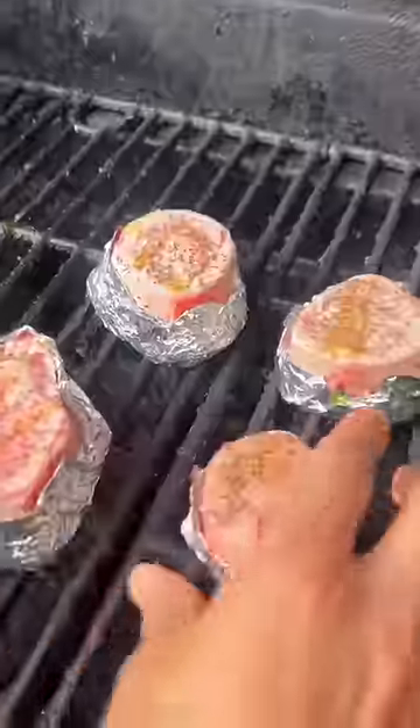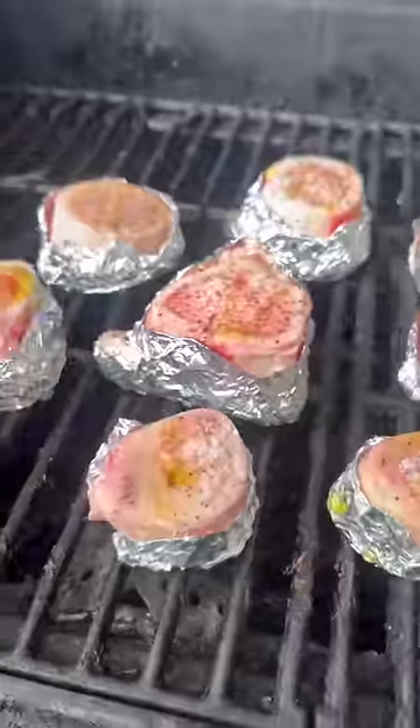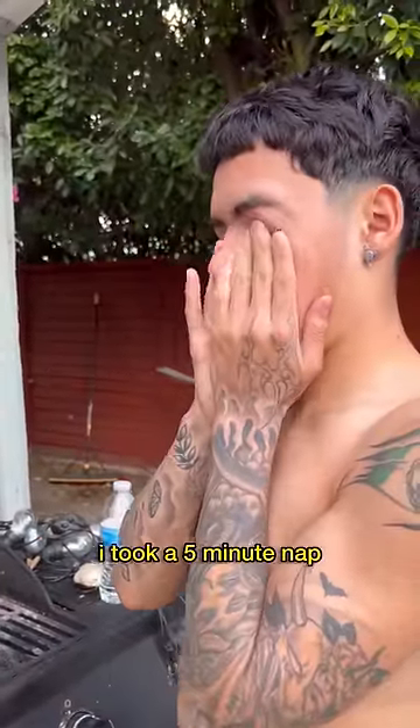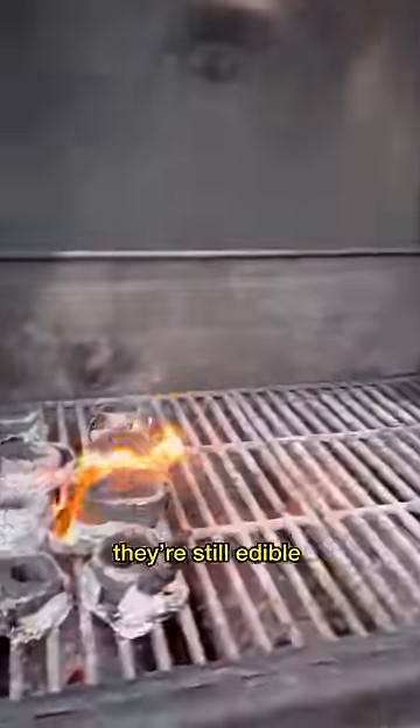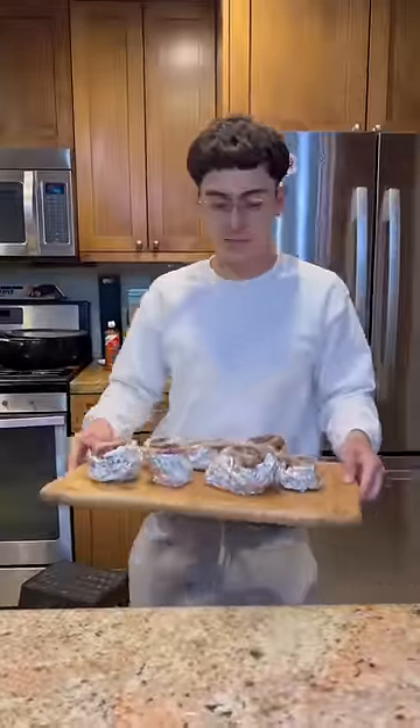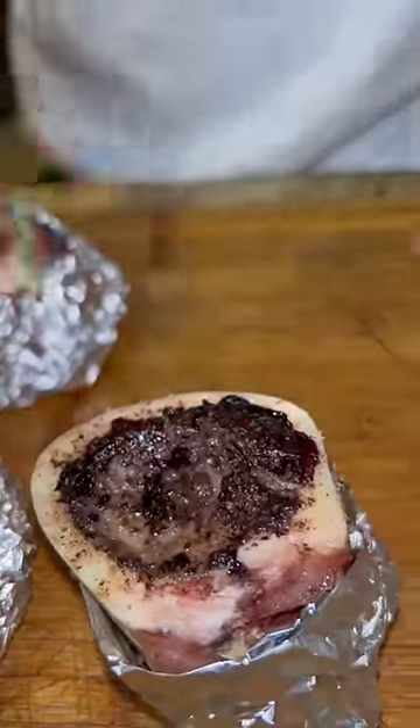But then I accidentally took a nap while they were cooking. Then two weeks later I saw these at the store again, so I bought them and cooked them up — and now we're actually gonna get it done.